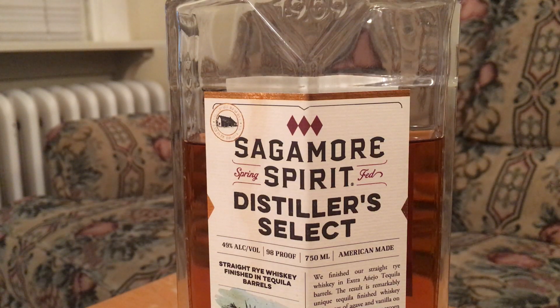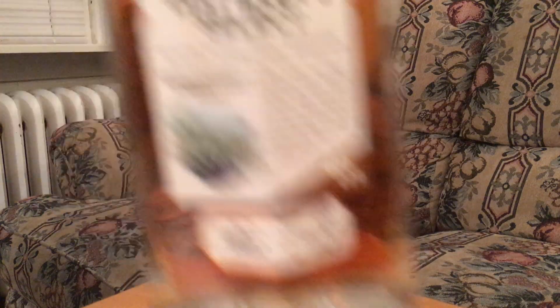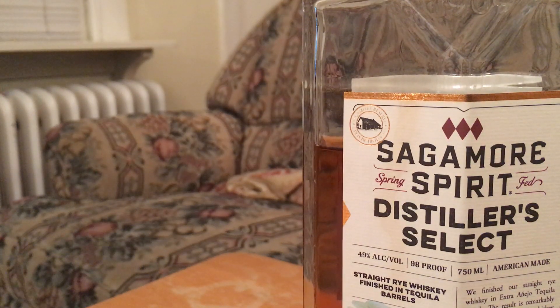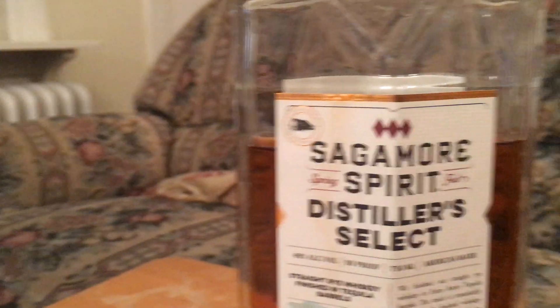We're both pretty sure this is sourced from MGP, and I'm still convinced MGP makes the best ryes I've had — that definitely helps their cause. Sagamore's been around a while and I think their thing is sourcing it but experimenting with what they do with it. I'd be okay with that because this is really good. Checking the label — 'distilled in Indiana' — it is MGP, Lawrenceburg, Indiana. That's really all you need to hear; there's no other major distilling company in Indiana.